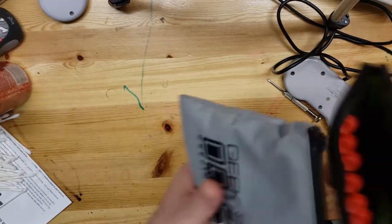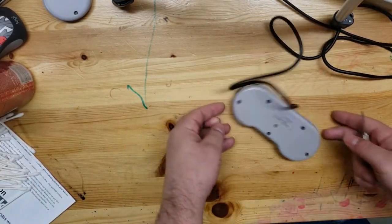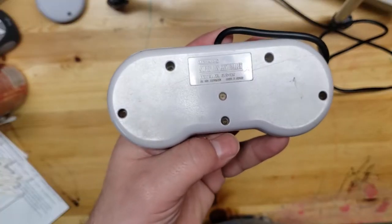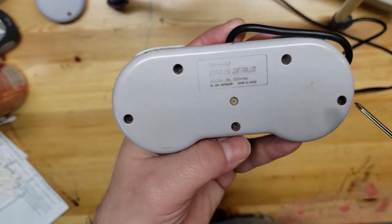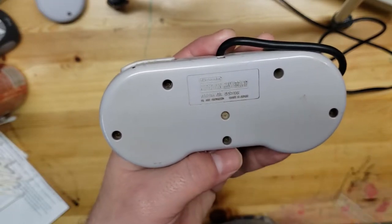I like to have a couple different packs because you never know when you're gonna strip out a screwdriver, and that's the last thing you want - to have to reorder something. It's good to have a couple on hand. If you look at the back of the Super Nintendo controller you're just gonna see five screws - one here, here, here, here, and here. That's the first thing you want to take out.